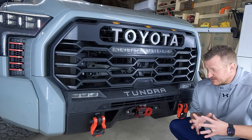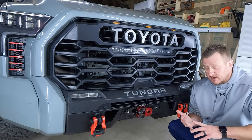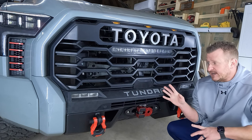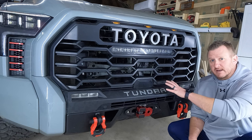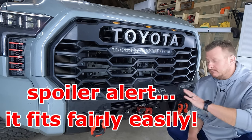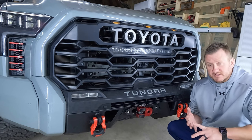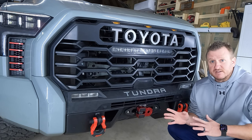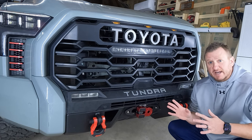We'll have some videos here on the channel of that, but by the end of this video we're going to cover the install. We're going to give you a look at the clearances behind here — there's been some confusion on the hybrids with the extra fans and stuff. We're going to cover wiring, fitment, clearances, the disconnect switch. By the end of this video, you're going to know everything you need to know if you want to get this installed on your own.